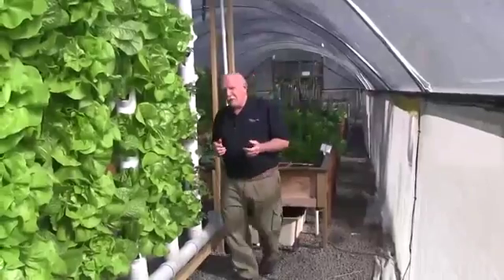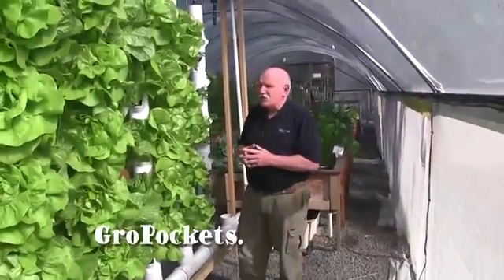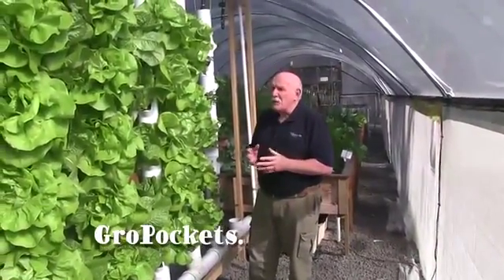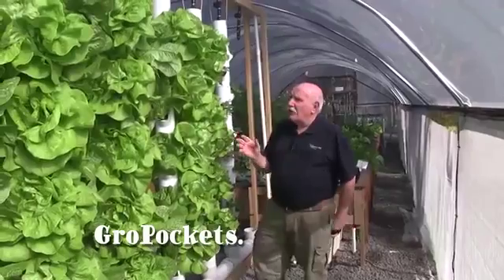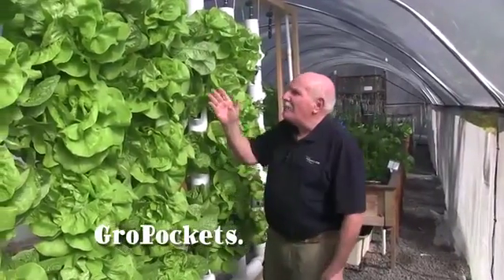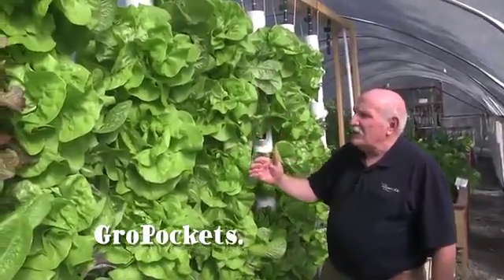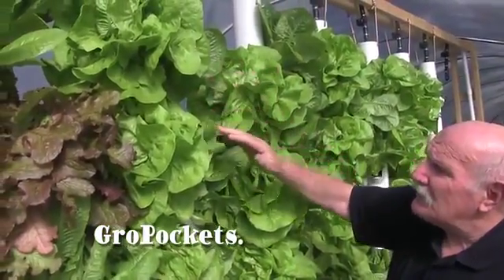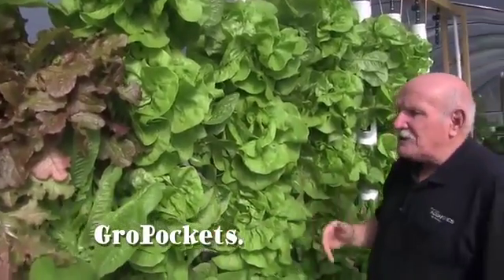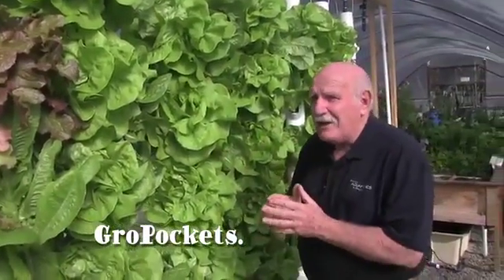We've reached the end of our trial period for this new tower system that comes from the USA. The pockets come from the USA and we'll go into a bit more description about that. Just have a look at the growth of these lettuce — just look at them, unbelievable, fantastic! Beautiful stuff, and you just couldn't better that — absolutely wonderful. All grown in towers, no media in the towers.